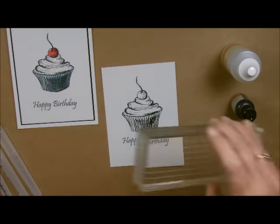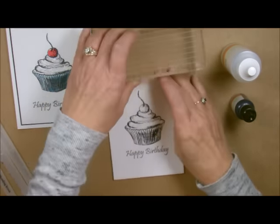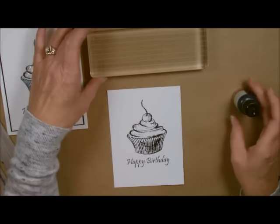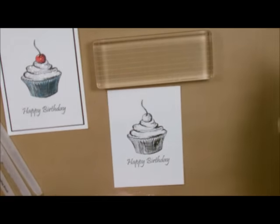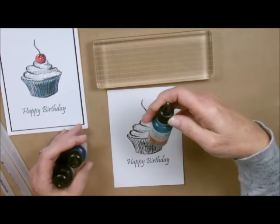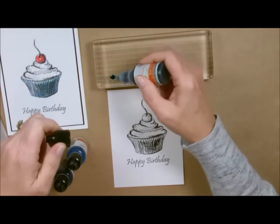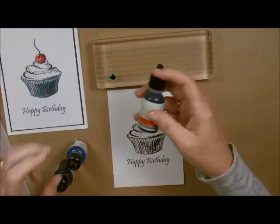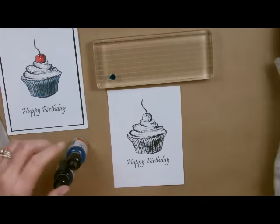I'm going to take one of my blocks. I don't use it with the grid side because I don't want the grids to get dirty. If you have blocks that are un-etched, you can also use those. What I do is I make this little color palette. I'm going to start with my blues and go with three colors. I shook these before I was on camera because you have two kinds of ink in here — you always want to make sure you shake them up before you use them.